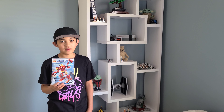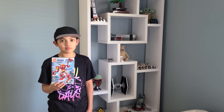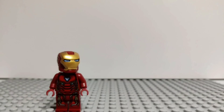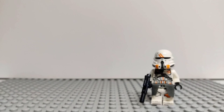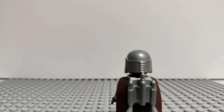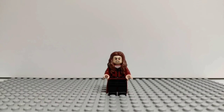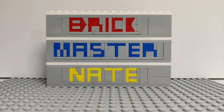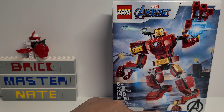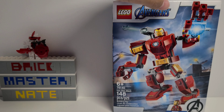Hey guys, welcome back to another video. I'm Rickmaster Nate and today I have an unboxing video of the LEGO Iron Man Mech. This set retails for $10 and has 148 pieces, and the box shows off the mech and the minifigure in the bottom right corner. Let's get right into it.